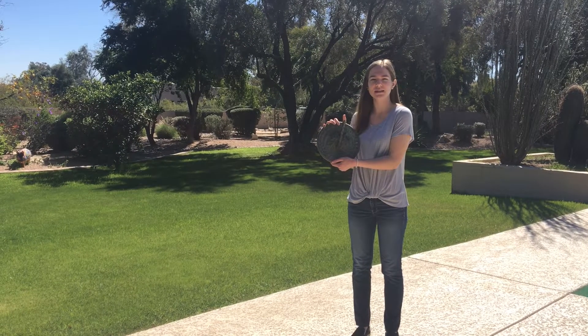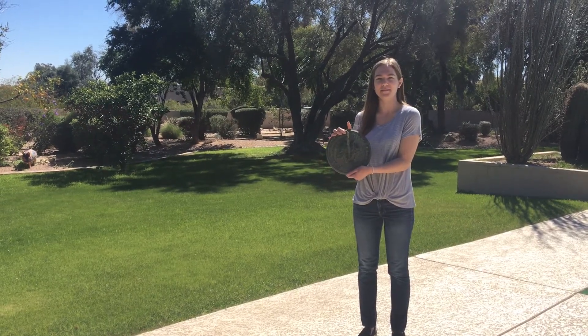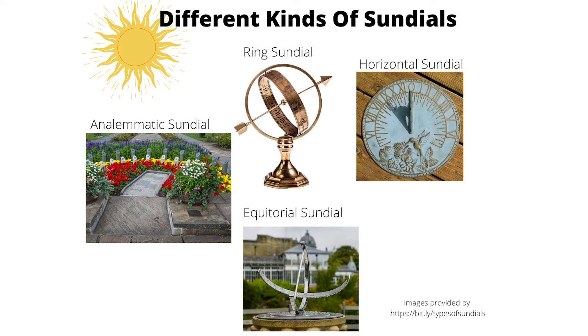Hi, I'm Elizabeth and today I'm going to teach you how to use a sundial. But before I begin, I'm going to teach you a little bit about them. Sundials are the first known timekeeping devices. The shadow the Sun makes on the sundial tells the time. There are many different types of sundials, and a few are shown here. In this video, I'm going to be showing you how to use a horizontal sundial.